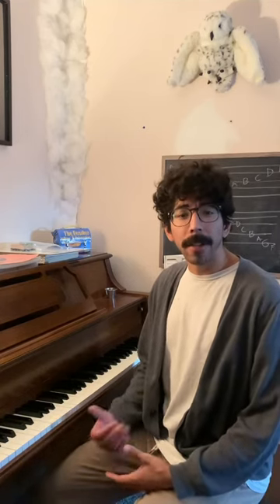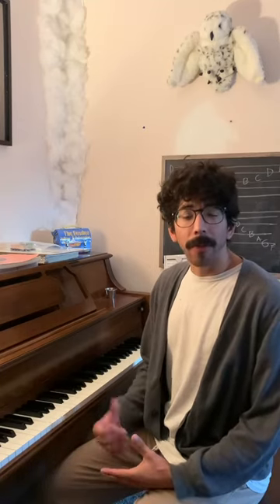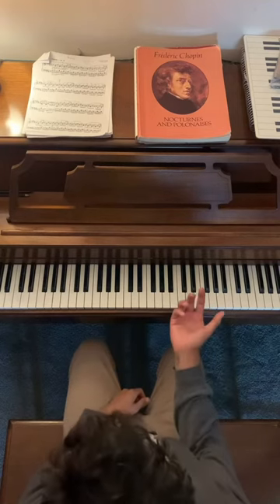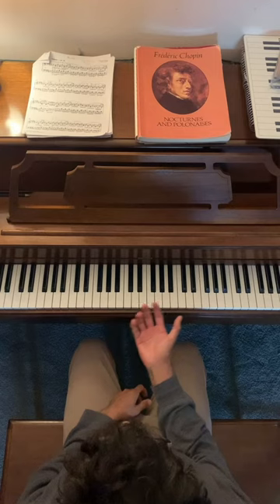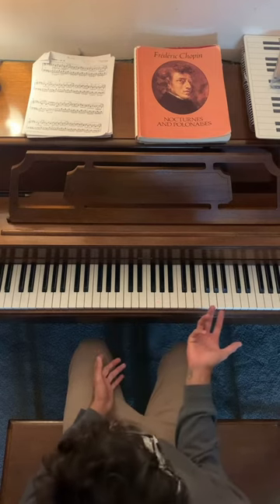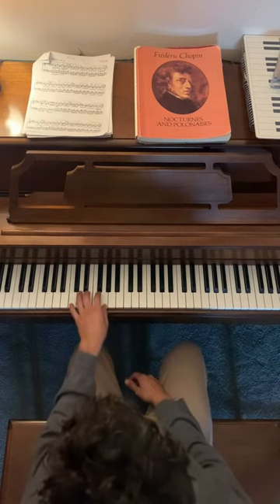Hello, welcome to Blackboard Wednesday. I'm Jonah. In today's episode, we are going to go over simple vocal warm-ups and exercises using the major five-finger pattern. To start off, we're going to be using a five-finger pattern in any range on the keyboard, usually a range that you're comfortable with vocally. I'm going to start on C3.